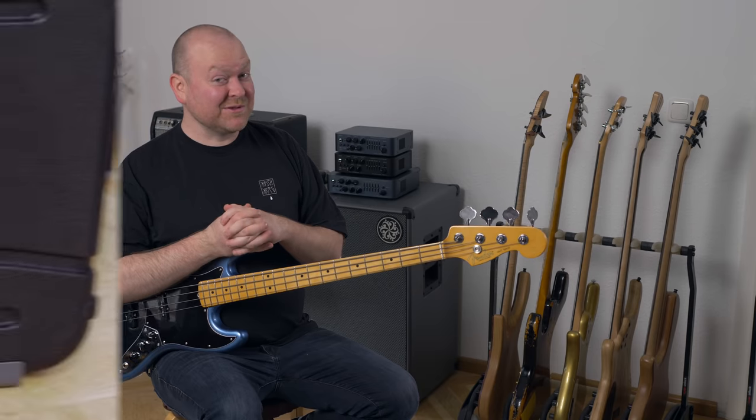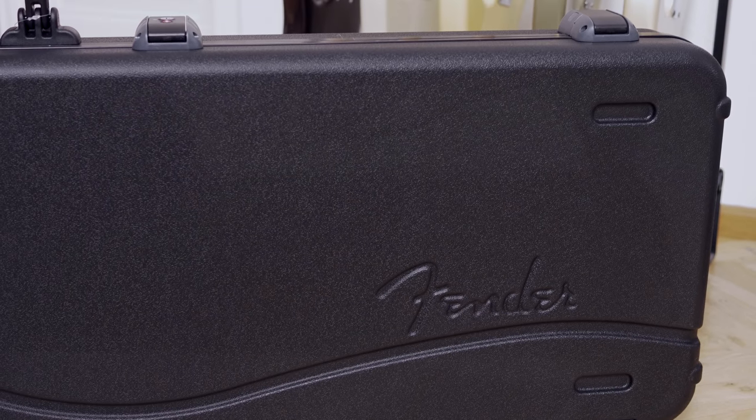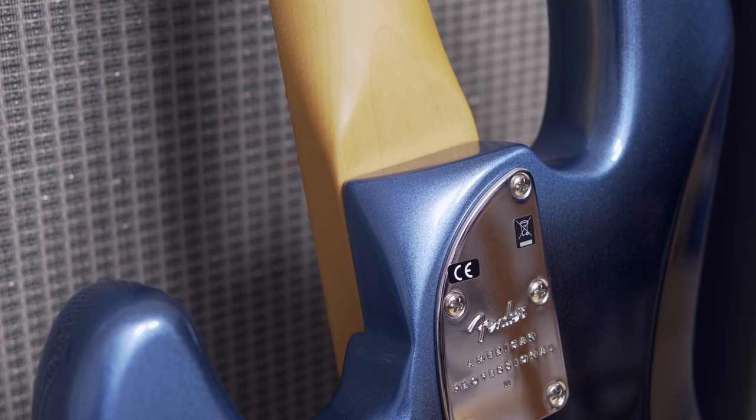It also comes with an absolute badass case. And good news if you like the upper frets — the new neck heel gives you great and comfortable access.